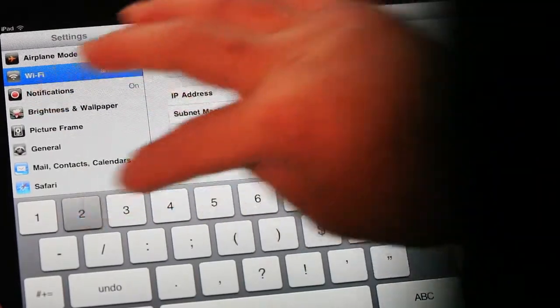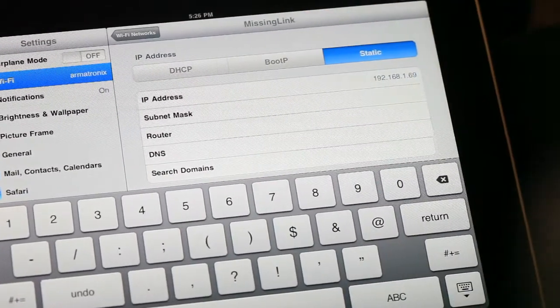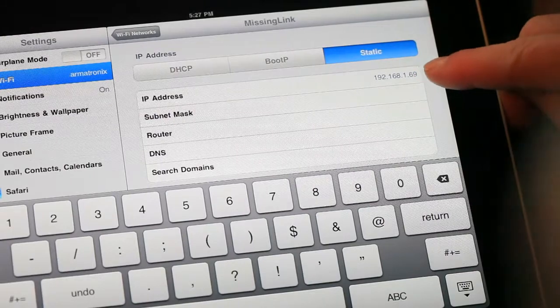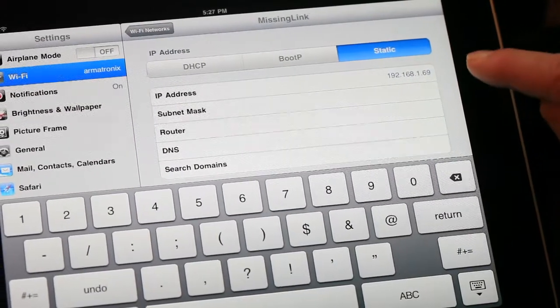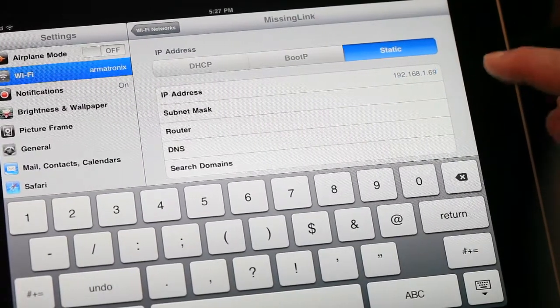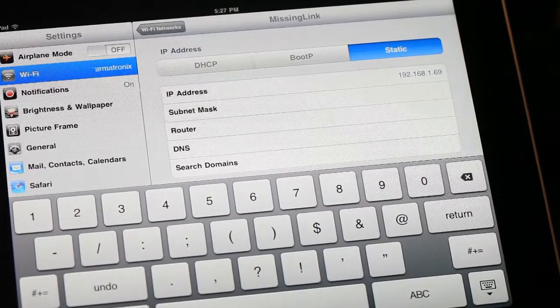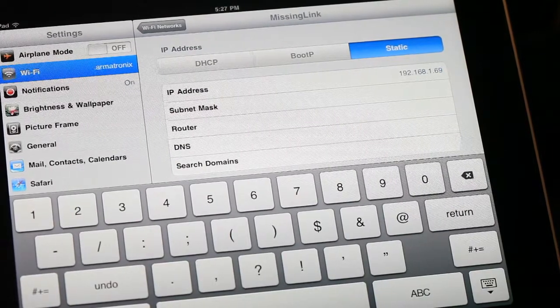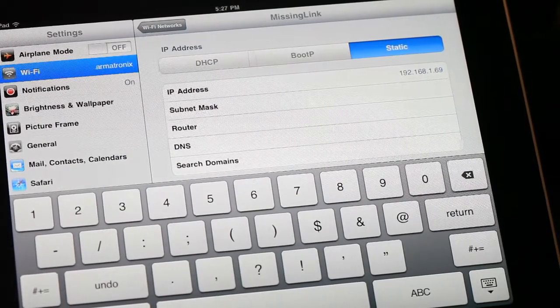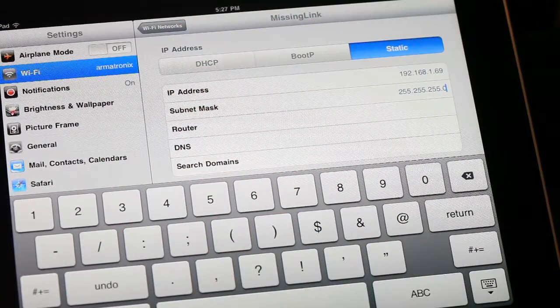Use 192.168.1.69 to start. The subnet — which is 69 here — can be any number from 0 to 255 except for 100, which is the subnet of the missing link. If you set up more mobile devices, make sure each one uses a unique subnet number at the end. For example, if you also connect an iPhone, use 192.168.1.70 or any number which is not already in use. Next, set the subnet mask to 255.255.255.0 and leave the rest alone.